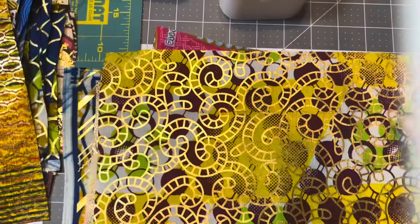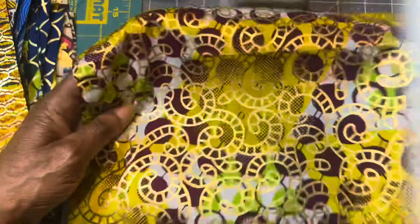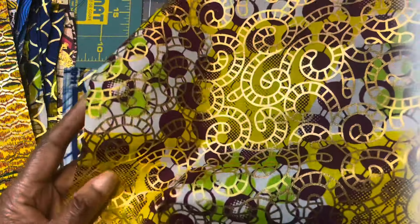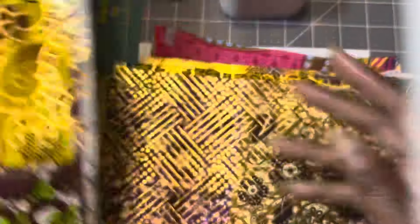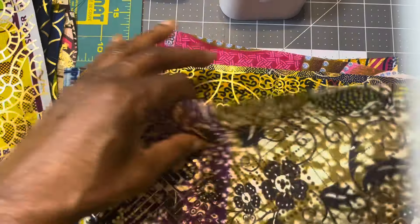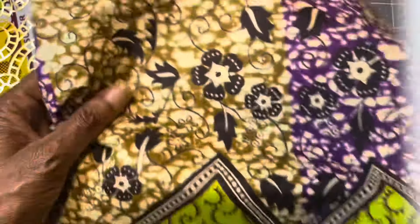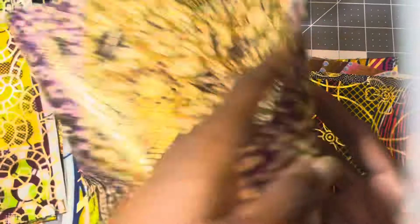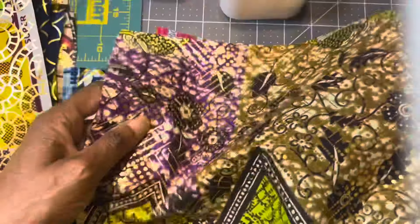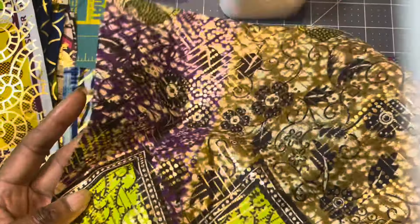Here is another one. This is like a green — two different greens and burgundy and white. Again, you can get this as a single. Here is another one. This one is purple — purple, green, brown, and tan. And here it is on the front. It's just so delicious, so absolutely delicious.